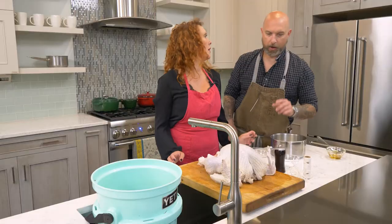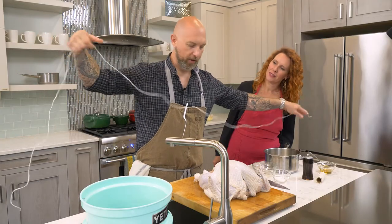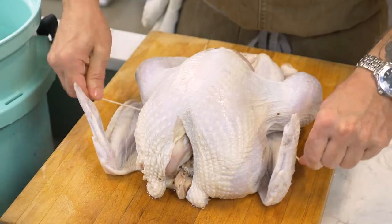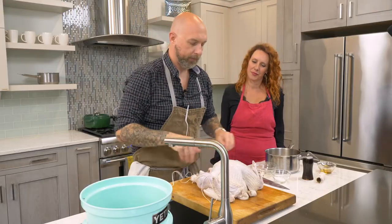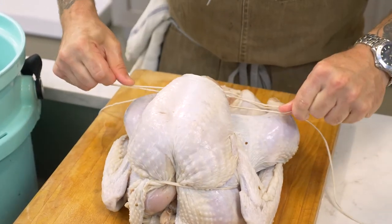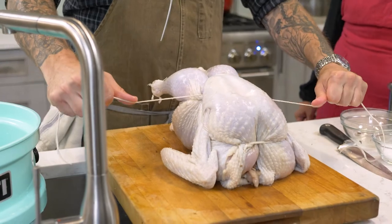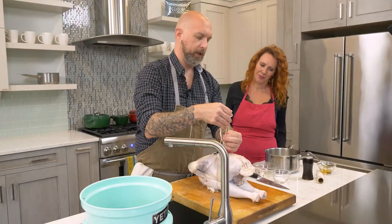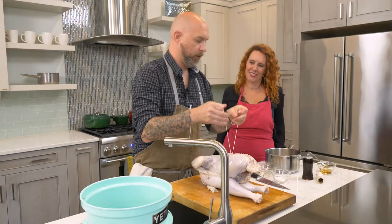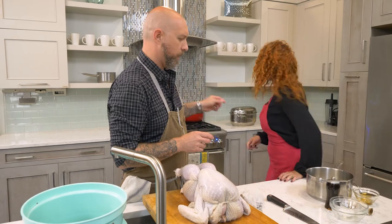Now I'm going to show you how to truss the turkey — I'm hands-off on this one. You want a couple arm-lengths of butcher's twine. Put the twine in the middle underneath the bird, even up the strings, cross in the front, pull the wings in tight over the top of the bird and under the crown, cross it, then go underneath the legs and around the drumsticks. Pull it tight and those legs come right in. Flip it over and give it a couple of ties, then snip the twine.